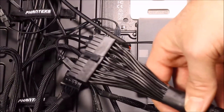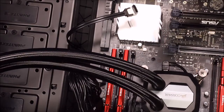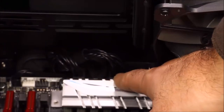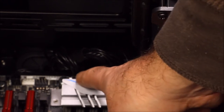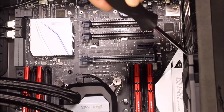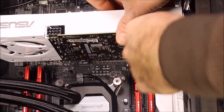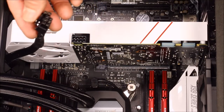Route the main 24-pin motherboard power cable to the front and plug it in. The SATA cable plugs into one of the SATA ports on the motherboard. For CPU power, you've got an 8-pin and a 4-pin connector up top. Finally, install the GPU — remove the two expansion port blockers, slide the card in, push it into place, put in the two screws, then plug in the 8-pin power cable from the back.